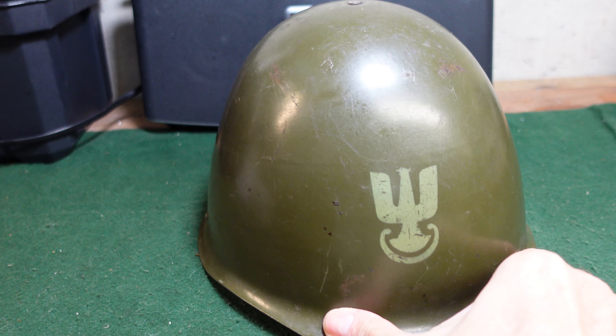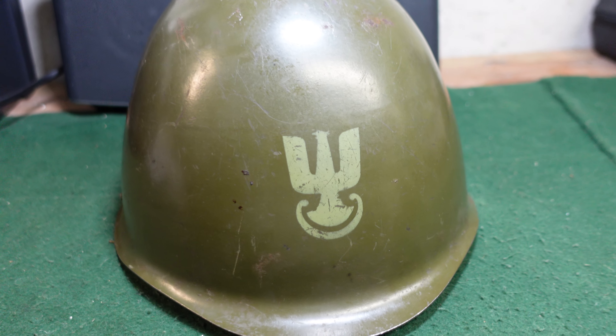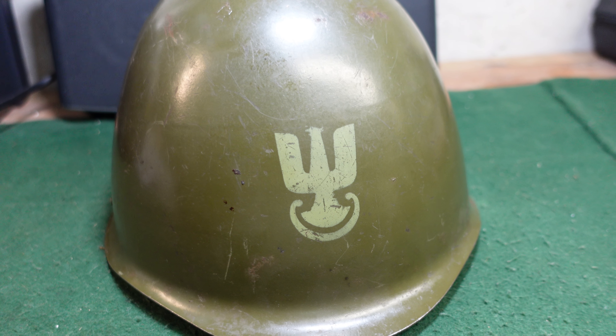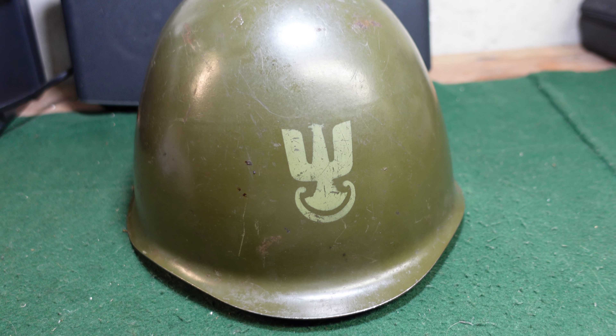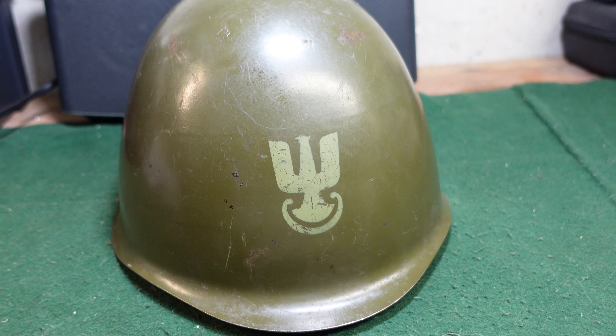This one is a little bit more desirable than a lot of the others because it does have the Polish Eagle stenciled on the front. There are quite a few pictures of Polish military units even operating out in the field with the white stencil on the front.